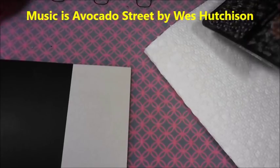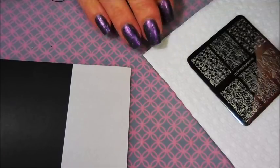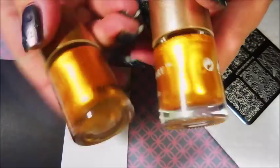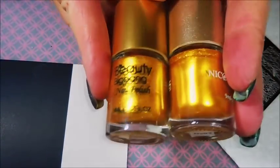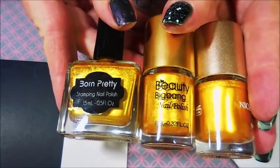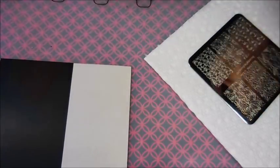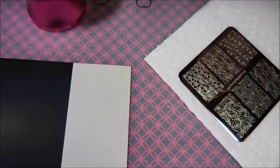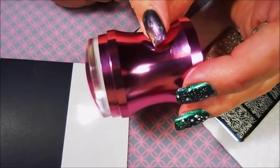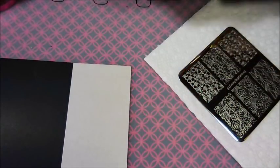Hello my friend and welcome to my channel. Today I've got a requested video by Superdancer1203, Ms. Patrice, and she wanted to know if I could compare the Beauty Big Bang Gold Polish with the Nicole Diary. They look very similar, and I thought I would throw in the Born Pretty Gold one also. I'm going to get the caps off and we're going to do some stamp testing over off-white and black, using this Beauty Big Bang 1-0 plate with a floral design, my Beauty Big Bang Metal Stamper, and my Clear Jelly Scraper. Let's get started.